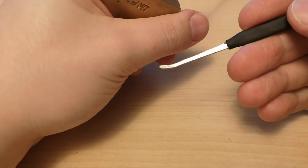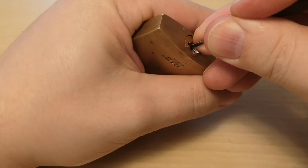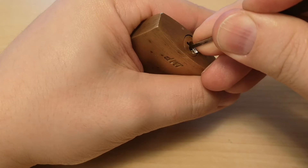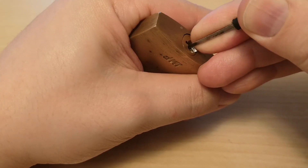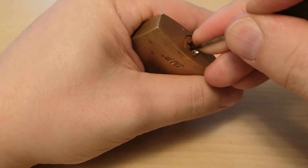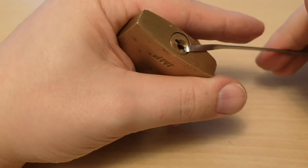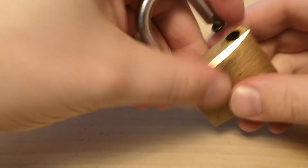Let's attack it with the short hook. Just insert it into the lock and start finding binders. This one. And let's see if the first one is binding. There. It's open.